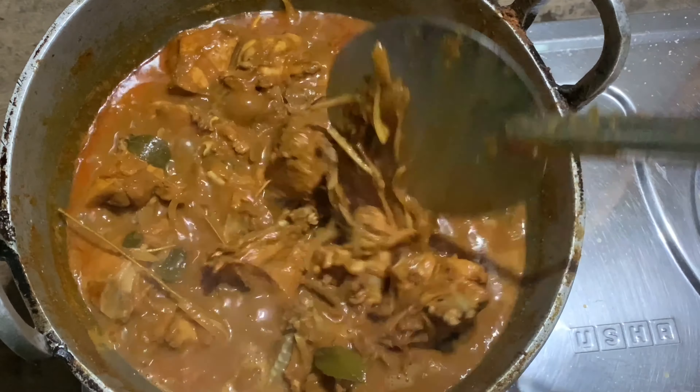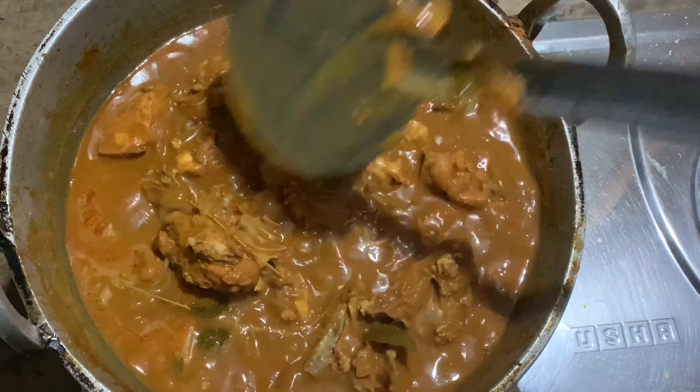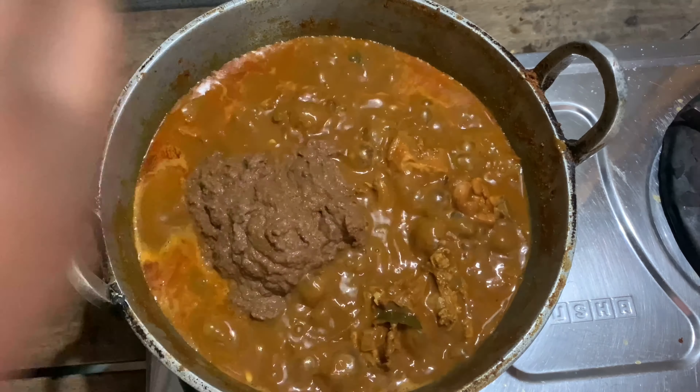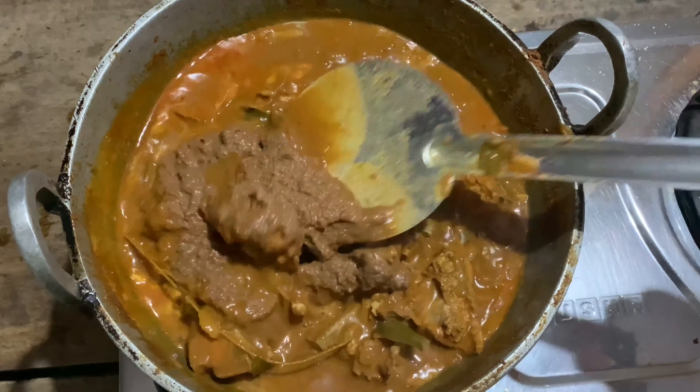Now it is about 25-30 minutes. We are going to cook the chicken well. We will cook it well in a few minutes.